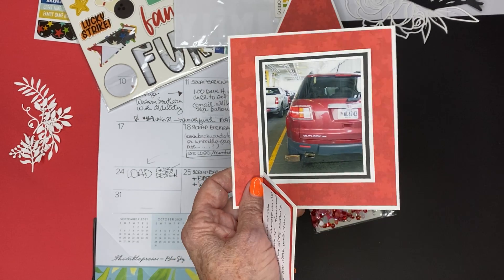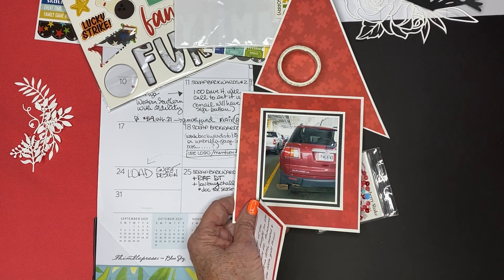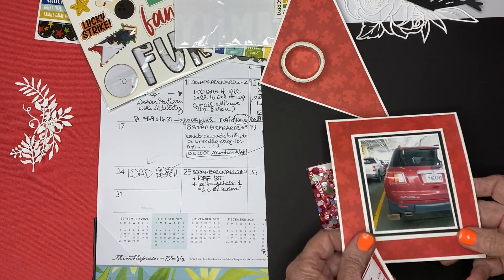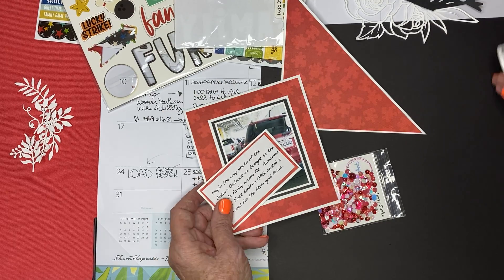This is the car we had when we first moved to Georgia. We bought it a couple years before we retired because we were driving back and forth up to Georgia to see them. So anyway it's just a photo I happen to have and that I happen to love.